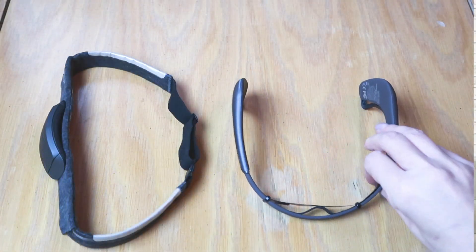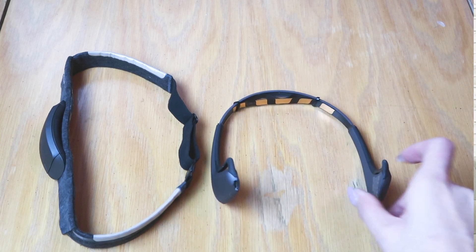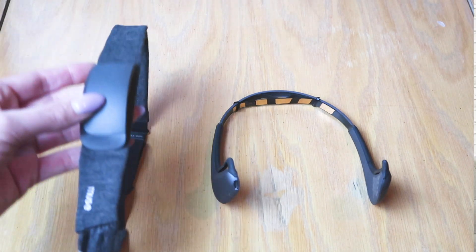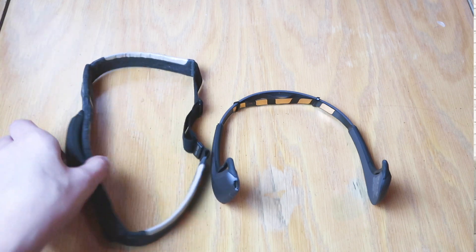My first impression is that the Muse S is a much better and more convenient form factor for meditation. As you can see in this side-by-side comparison with the Muse 2, the Muse S is softer and much more conducive for going to bed and traveling. With the original Muse or Muse 2, if I wore it for long periods I'd often end up with a mark on my forehead from the EEG sensor, but with the Muse S the sensors are just as soft as the fabric.